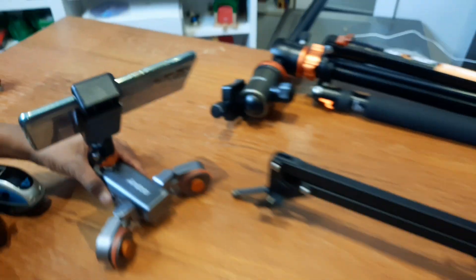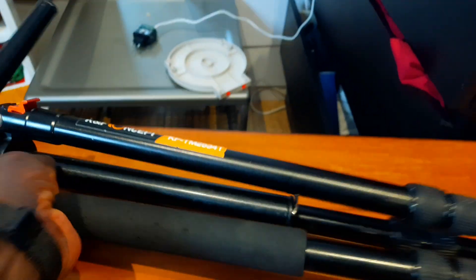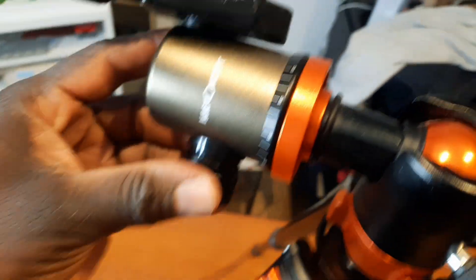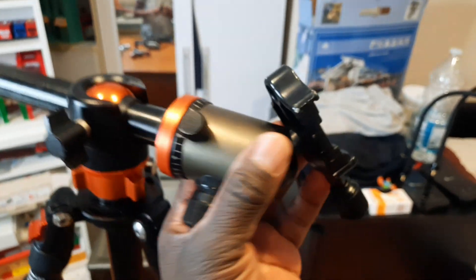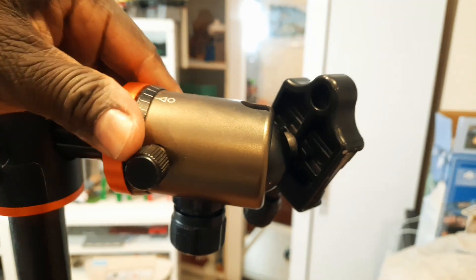We're going to put the links and names in the description, so if you're interested you can press the link and we'll take you to where we bought them. Next is one of the main tripods we use all the time. The good advantage of this tripod is that we can change the direction when recording — we can rotate, adjust, and it's very easy to operate. On the legs we can make it higher, so it's very practical because we can always extend it.